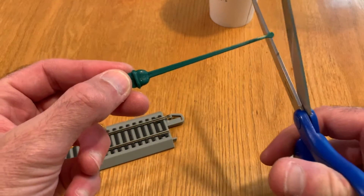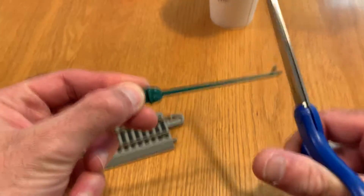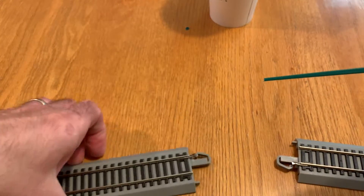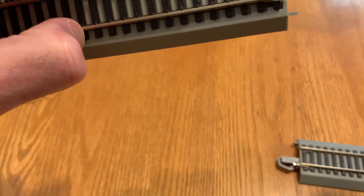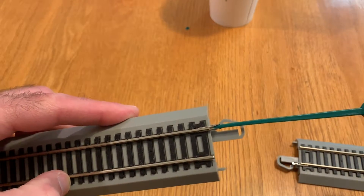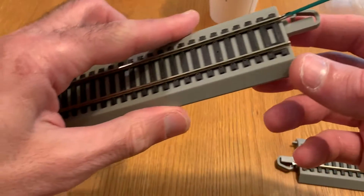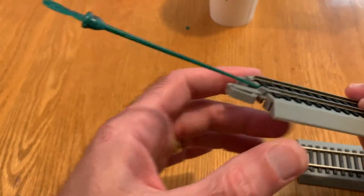All you need to do is simply cut off this round end with a pair of scissors or other types of nippers. And then what you can do is insert it into your rail joiner like so. And it turns out this is just about the right size to use to recrimp your rail joiner.